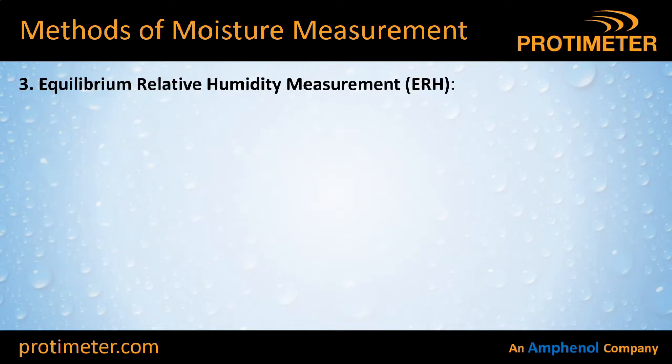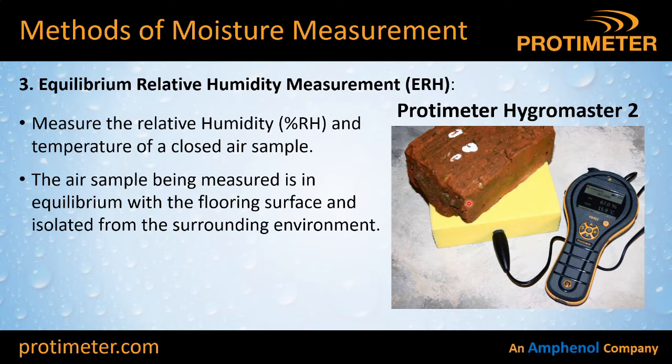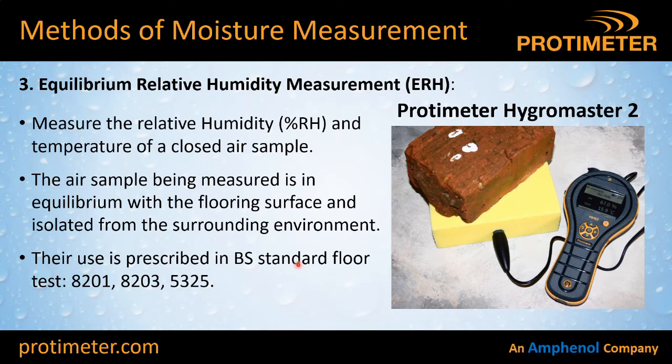This brings us to our next method: equilibrium relative humidity measurement, or ERH. Here we have a humidity box — a piece of foam with a hollowed-out section underneath. We put our temperature/humidity probe in there and leave it in situ for 72 hours. The air pocket trapped underneath comes into equilibrium in terms of humidity with the surface of the concrete. After 72 hours you come back, plug in your meter and take your temperature and humidity reading. The use of this is prescribed in British Standards for floor fitting: BS 8201, BS 8203 and BS 5325. If you follow that procedure using this device, you will have a solid reading and a good record of that floor condition which will stand up in court.